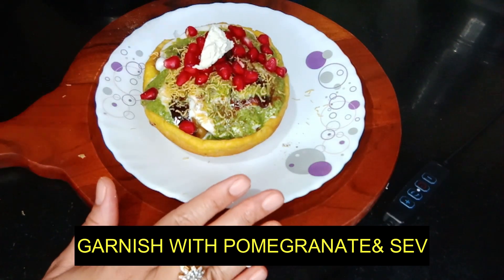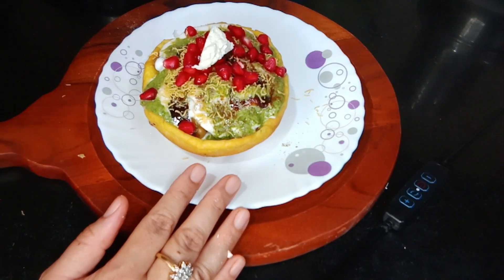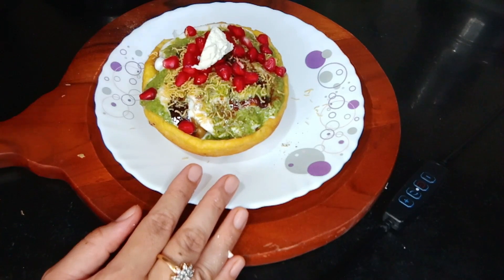Our katori chaat is ready. Do make it, enjoy it, and serve it to your family. Don't forget to share your feedback. Join us on YouTube, Facebook, and Instagram. See you with the next video — till then, take care, bye bye.